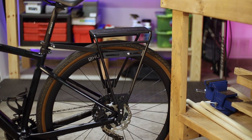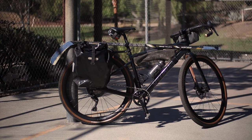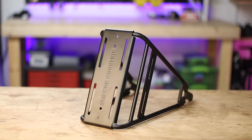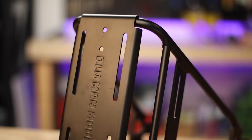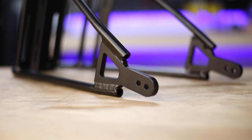Cargo racks for bikes have been around for a long time and have allowed commuters and bike tourers to mount bags and panniers and pretty much anything to their bikes, thus increasing their utility and carrying capacity. In this video we'll get a close look at the brand new Divide Cargo Rack from the company Old Man Mountain and we'll see what makes this beast of a rack stand out from the competition.